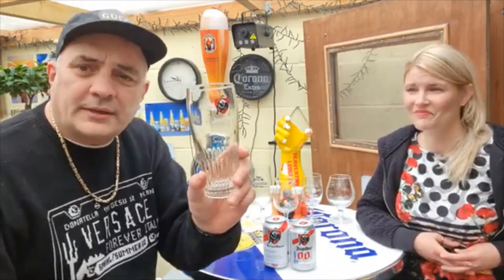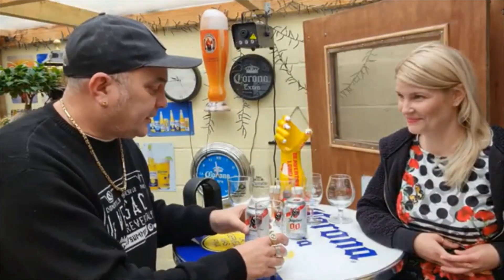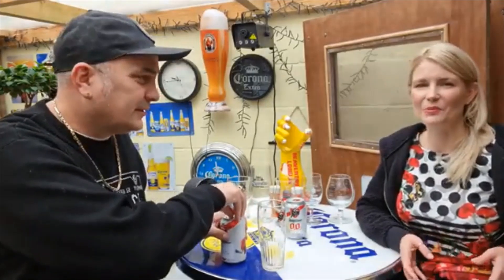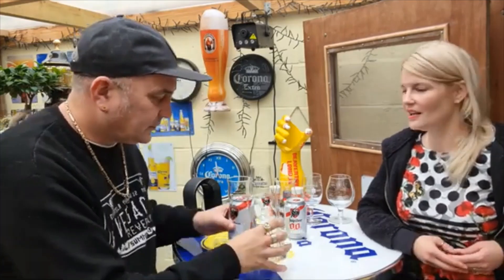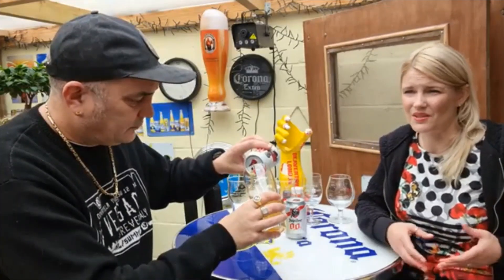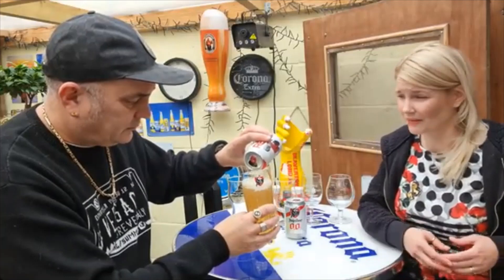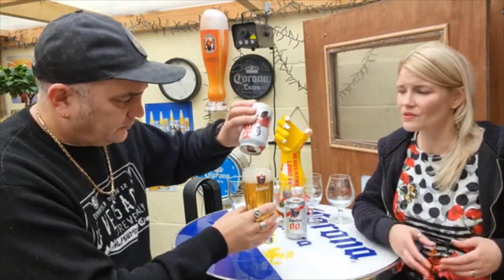Alright, look — do you have a branded glass? What more do we want? What could possibly go wrong here? Apart from it being bloody horrible. This is the thing with no alcohol beers — a lot of people don't see the point. I must admit, it's not something, if I was just not drinking alcohol, it's not something I would go for. I'd go for something like an energy drink instead.